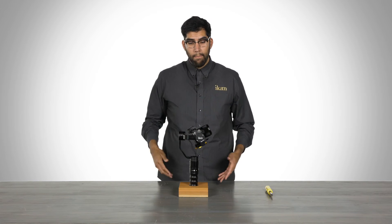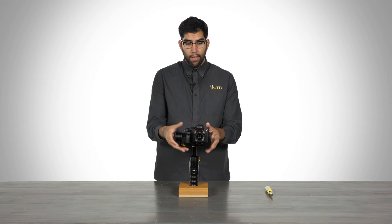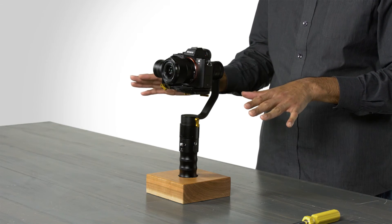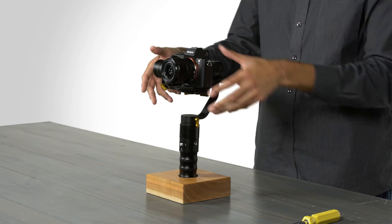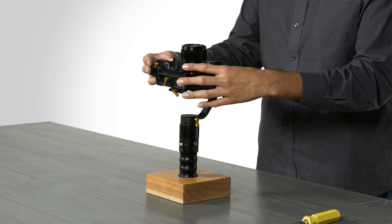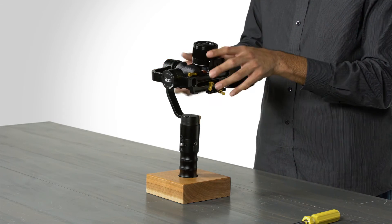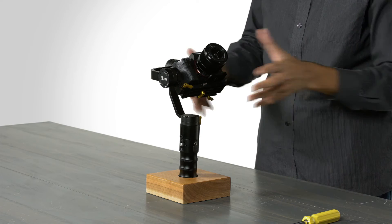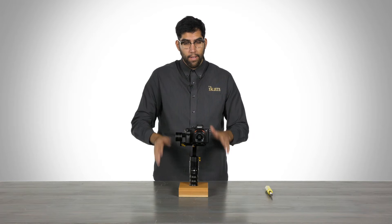Now we are going to double-check and make sure everything is balanced. First, we point the camera forward — still balanced there. The roll axis is still balanced, the pitch axis is still balanced. Now we tilt the camera up, make sure it holds this position, and turn it at a 45-degree angle. Looks like we are all good there. But we are not done.